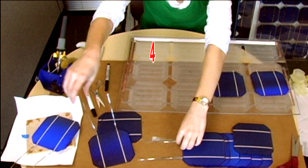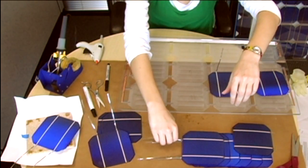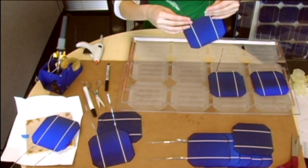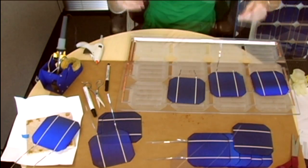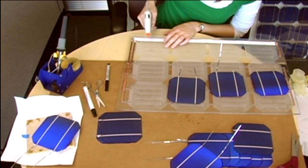We'll start with the bottom right cell cavity, numbered 4. For this we'll need one of the cells with 10-inch long tabbing wires. It's good to place this near the cell cavity so we're ready to put it in place as soon as we put the glue in the cavity. Place two small pea-sized drops of hot glue in line with the traces of the solar cell.